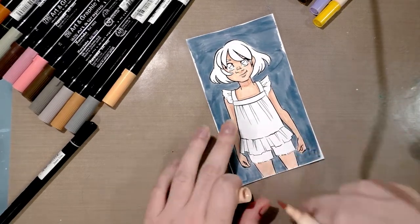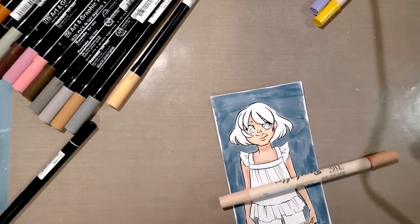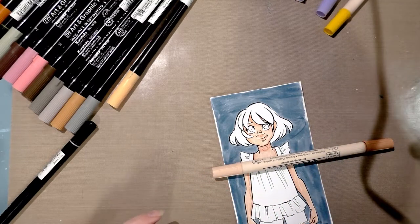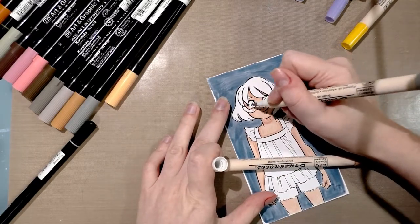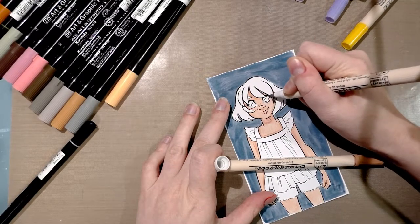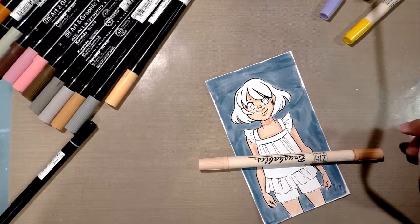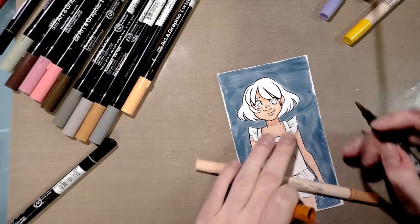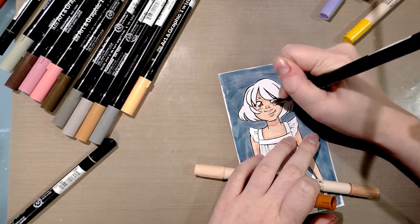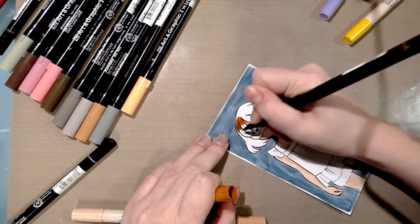Her legs are still too wet to finish right now. I wanted to add a little shadow to her eyes — I'll go with gray since blue was darker than I thought. I think I need to use both types of pens, so I'm switching over to do her hair and eyes with the Zig Art and Graphic Twin, which is the wetter, non-indelible-when-dry marker.